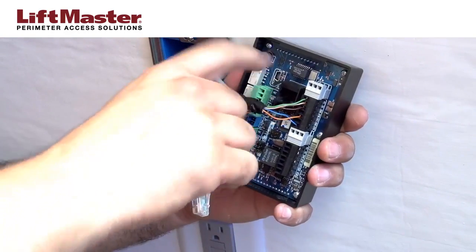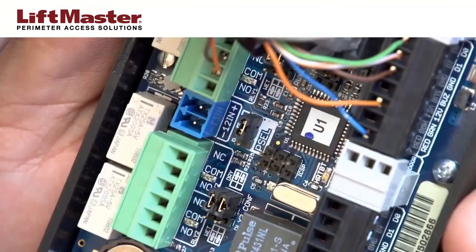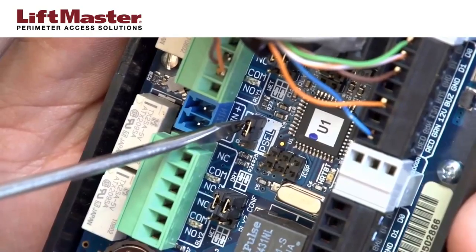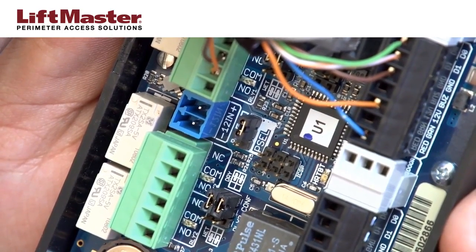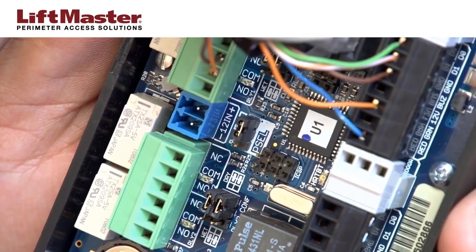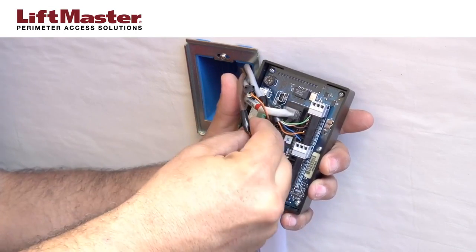Insert the Ethernet connector to establish the network connection. Before connecting power, make sure the P-cell jumper is positioned properly for your application. For our demonstration, we will confirm the jumper is not set for POE. Finally, insert the power connector.